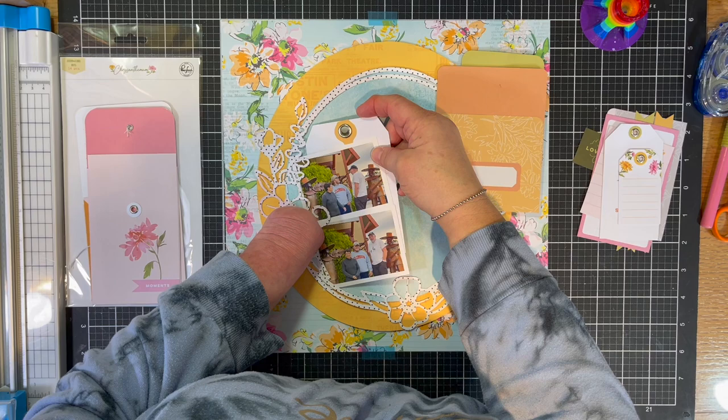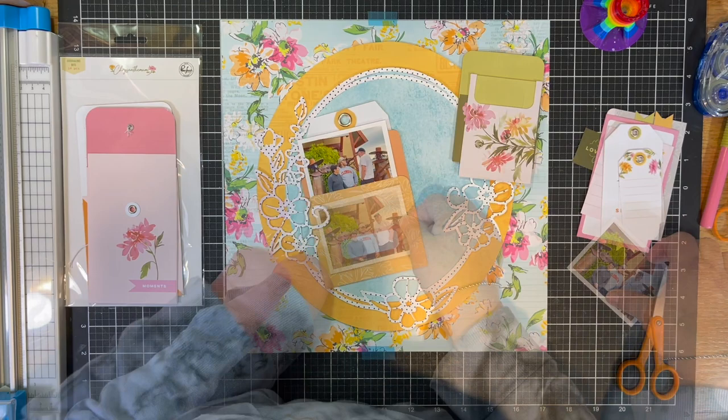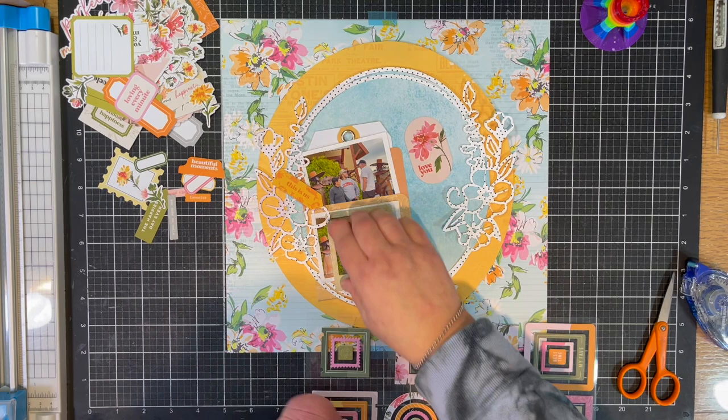I am not Cameo savvy — I just did it. I don't know how to do it and I couldn't replicate it if I had to, but I got the right size and it matches behind the cut file just perfectly.